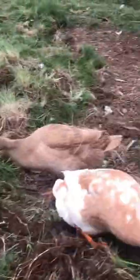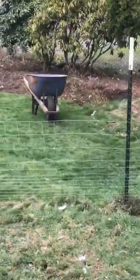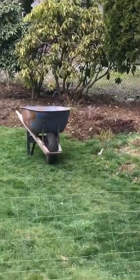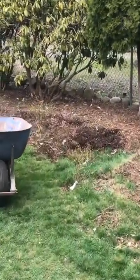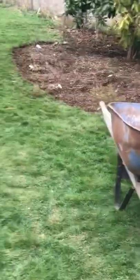All this sod is coming from the blueberries because we are mulching the blueberries. And look at that nice beautiful edge we're putting in.